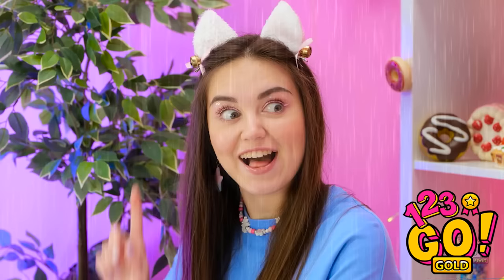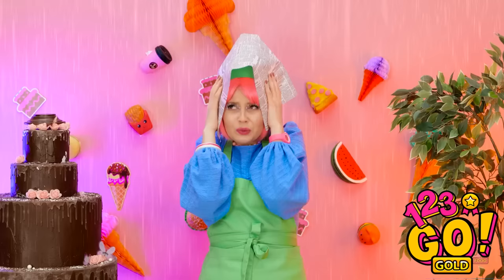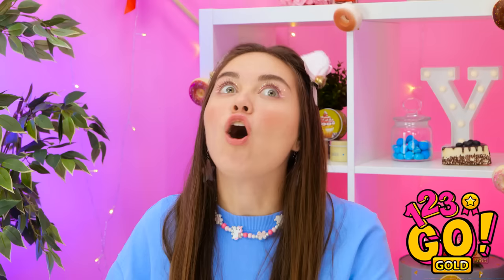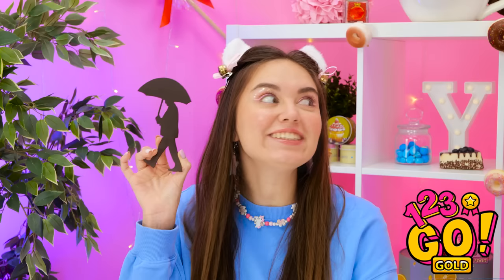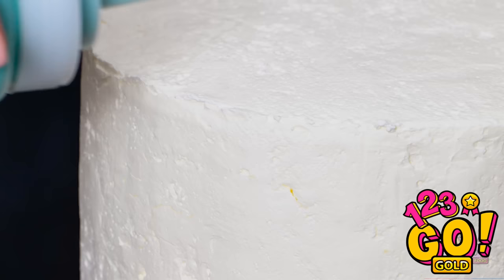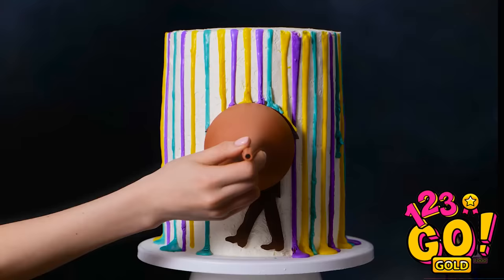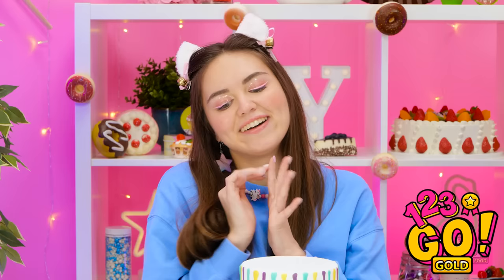I'll place it right here and it's time to make it rain! I'm using a glaze for this part. The funnel protects the chocolate. I'll use different colored glaze to create a rainbow effect, then just need to wait for it to dry! It creates an amazing looking cake! I'm so happy with it! What do you think, Matthew? That's so cool! How am I gonna compete with that?